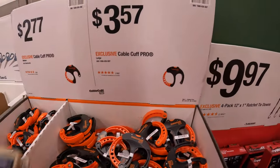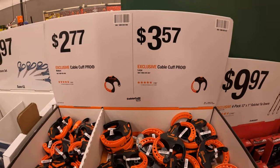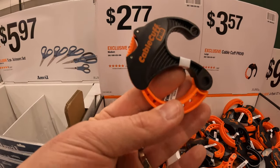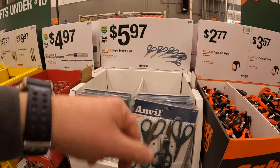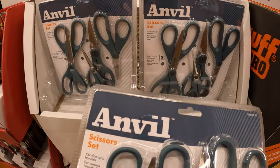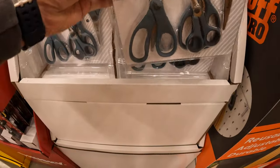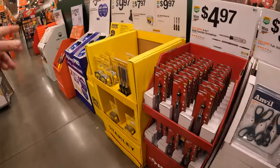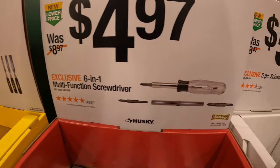$3.57 for their Cable Cuff Pro large. Or they have for $2.77 their Cable Cuff Pro in medium. $5.97 for a five-piece of their Anvil scissor set - $5.97 for five scissors, that's not a bad price at all. Remember gifts - you guys got to buy gifts, and Home Depot is a perfect place for that. $4.97 for their six-in-one multifunctional screwdriver.